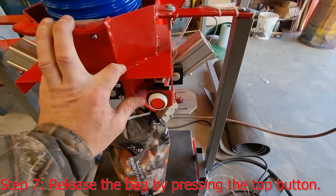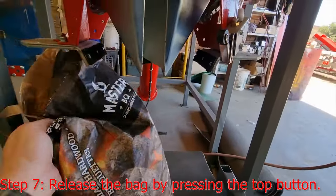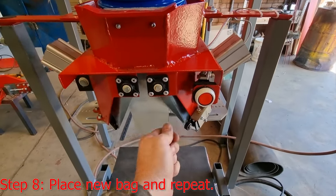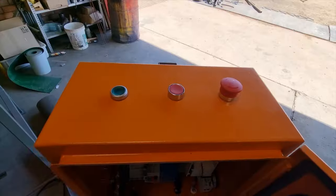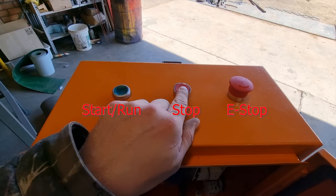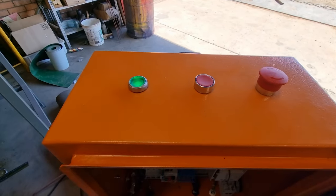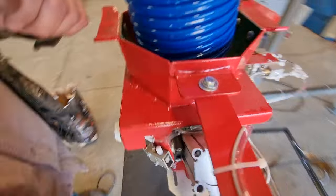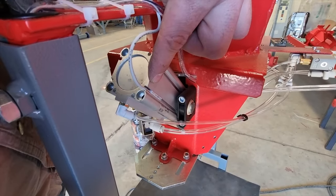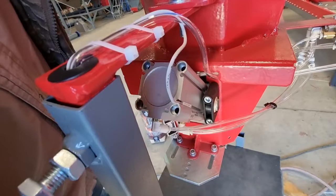Once it has stopped you can release the bag. It can be taken away, the next bag can be placed, and the machine will run again. On top of the machine we find a run, a stop, and the emergency stop. The run button will activate the machine — that is in case the little sensor breaks. There is a second way to start the machine while you wait for a replacement switch.